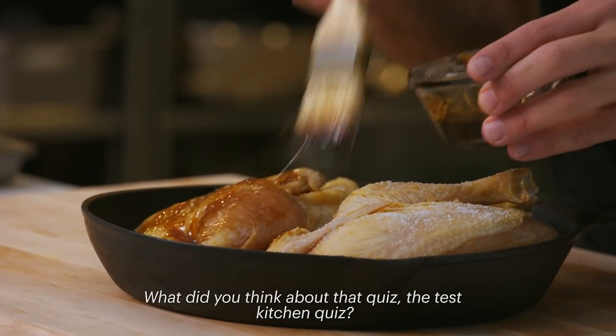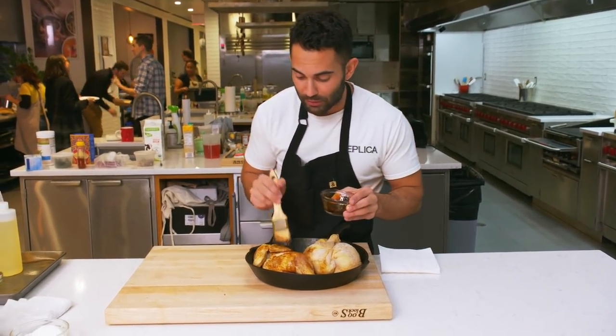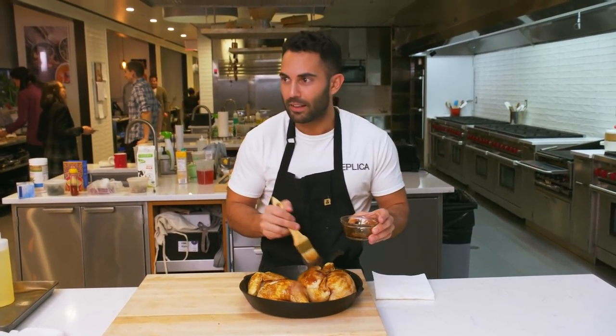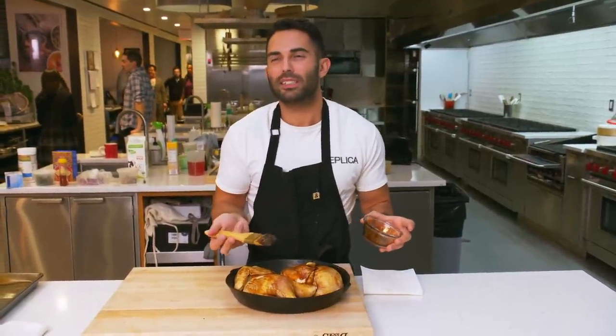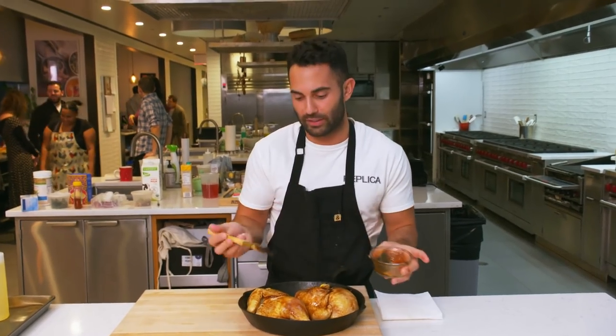What did you think about that quiz — the test kitchen quiz? I heard it's very difficult to get Andy. You took the quiz and you got yourself, right? Yeah, but I mean, I don't think that's that surprising. What did I choose? Like, I chose the things that were me. I chose a mortar and pestle. Some things didn't make sense, like what is my favorite kitchen tool — it's a mortar and pestle. If that mandolin were on there, I probably would have chosen that. I obviously chose pork meat. And then the desserts — everything was really basic besides the cream puffs, so I chose cream puffs. Because I'm fancy.